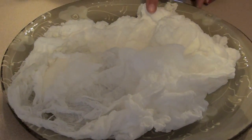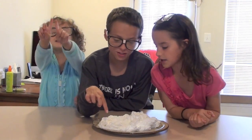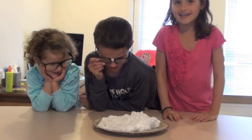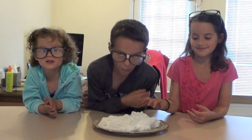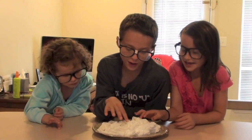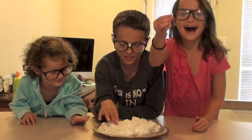It looks like string. I think it looks like a wrinkled up blanket or something. That part right there looks like the soap — some of it didn't go all the way. Like this part right here. I want to touch it. Me too.